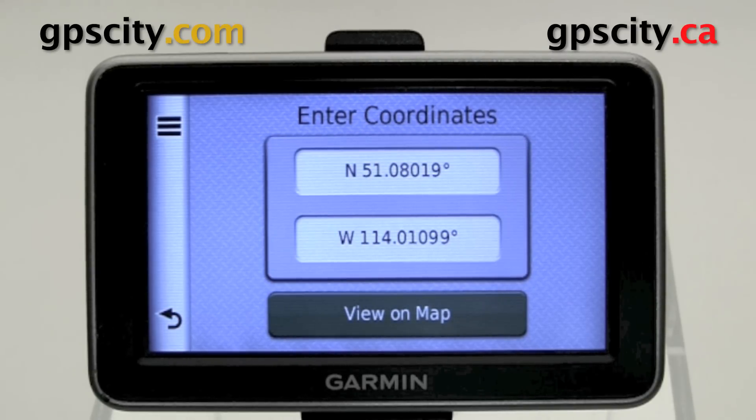That was a look at entering in coordinates and extracting coordinates from the Nuvi 2300 series. If you'd like to learn more about this model, visit GPS City.